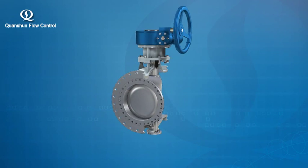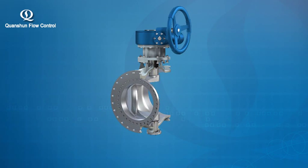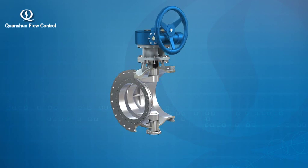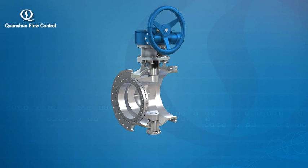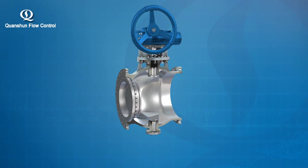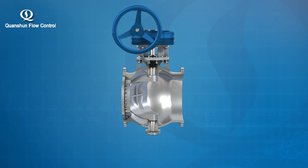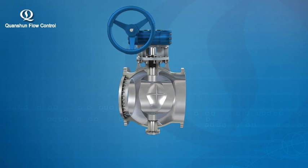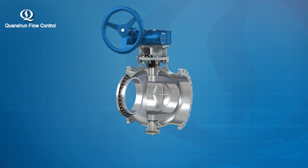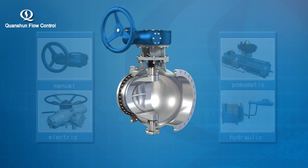It is particularly suitable for handling media that can be scaled, precipitated, crystallized, or contain impurities and particles. This valve seals by means of diversional design, is resistant to particle abrasion, high-temperature corrosion, and scattering. It has small operating torque, opens and closes quickly and naturally, and performs well in terms of fire and explosion prevention, resulting in a long service life.